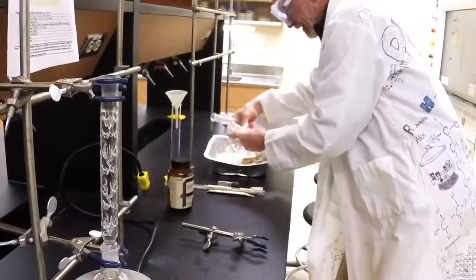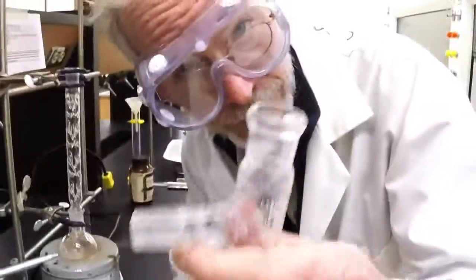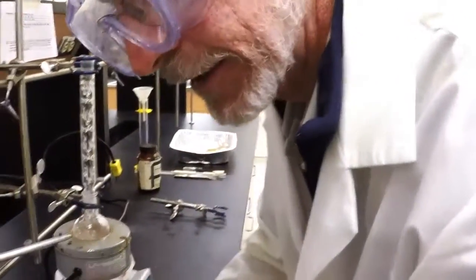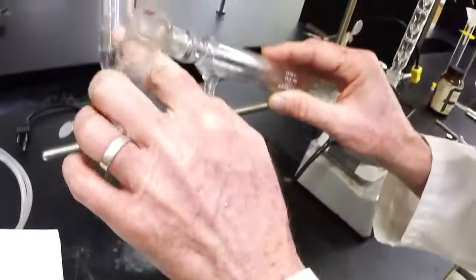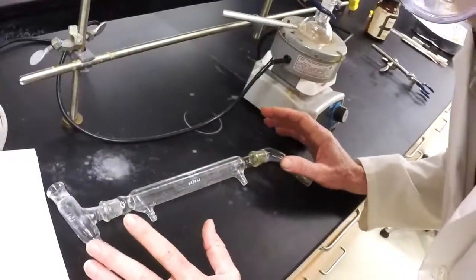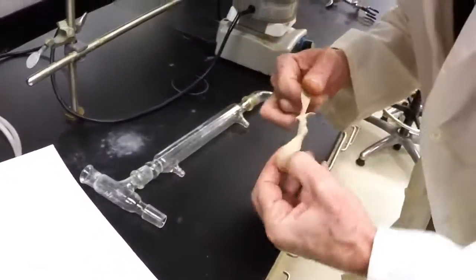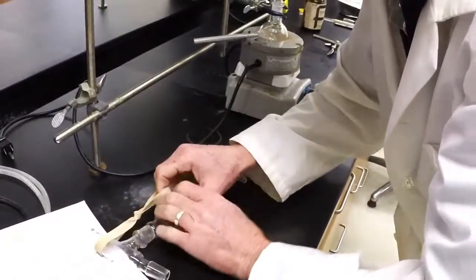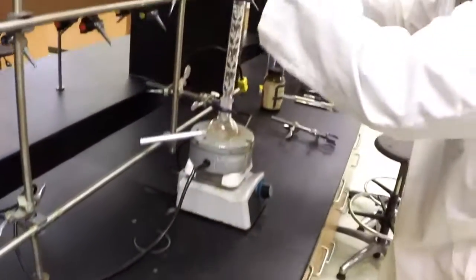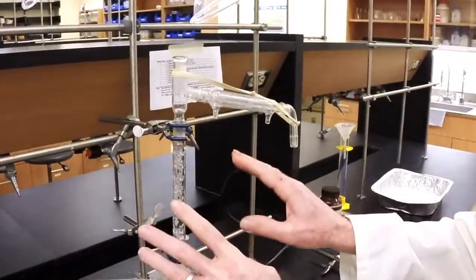The distillation itself requires these three pieces: you have the still head, the take-off, and the condenser. These pieces go together — still head, condenser, take-off. And to hold them together, we are going to use a rubber band. Be careful now, you could shoot this across the room. Stretch the rubber band carefully, snap it on there, and gravity will hold it in place.